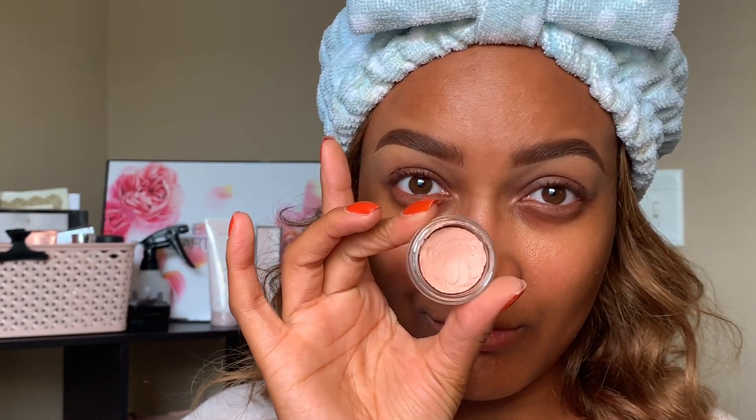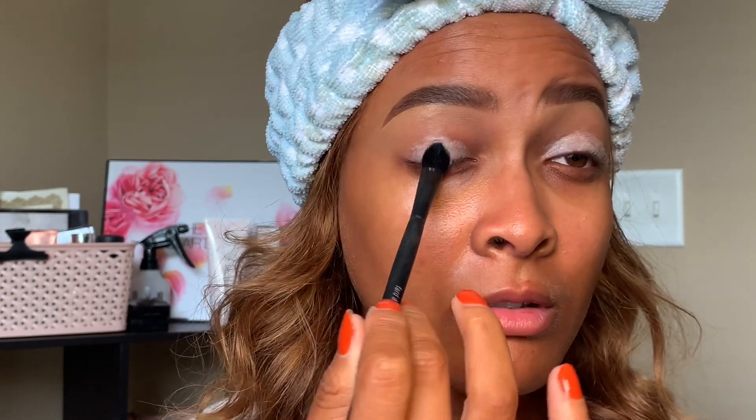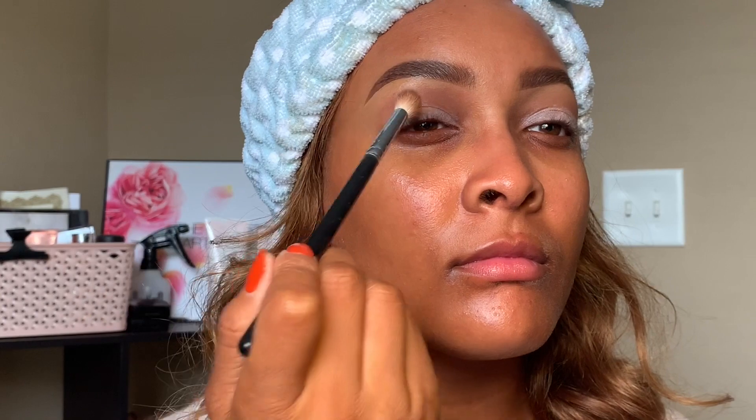We're gonna jump right in. I'm just gonna prime my eyes. As you can see, I have nothing on my face except my brows. Using the eye primer, and then I'm gonna go in with this shade — it's one of the Mary Kay cream eye colors. Not apricot glaze; this one is Pale Blush. I'm using this almost like a corrector, just to cancel out the pigmentation on my eyes, since I don't have any concealer on.